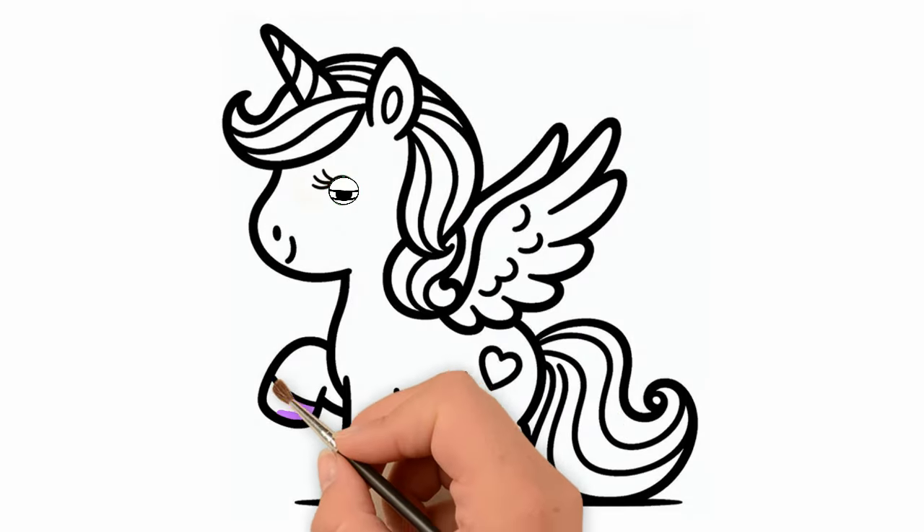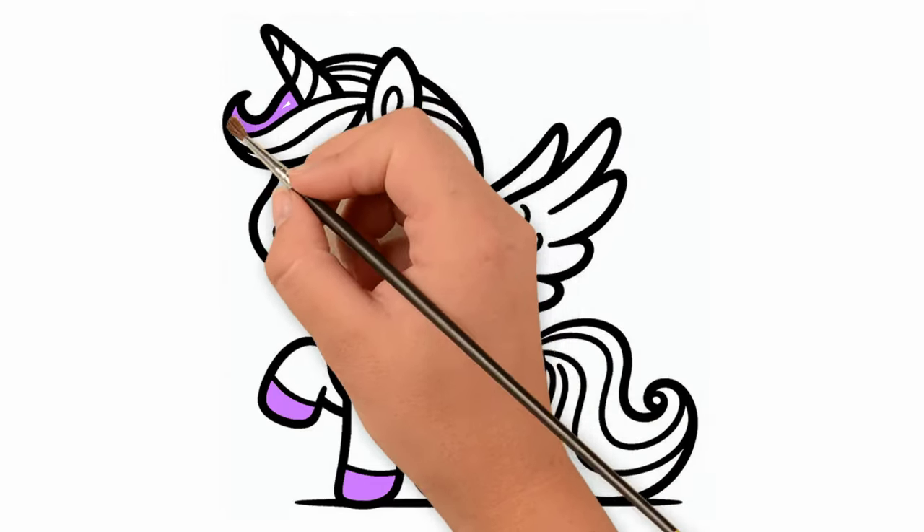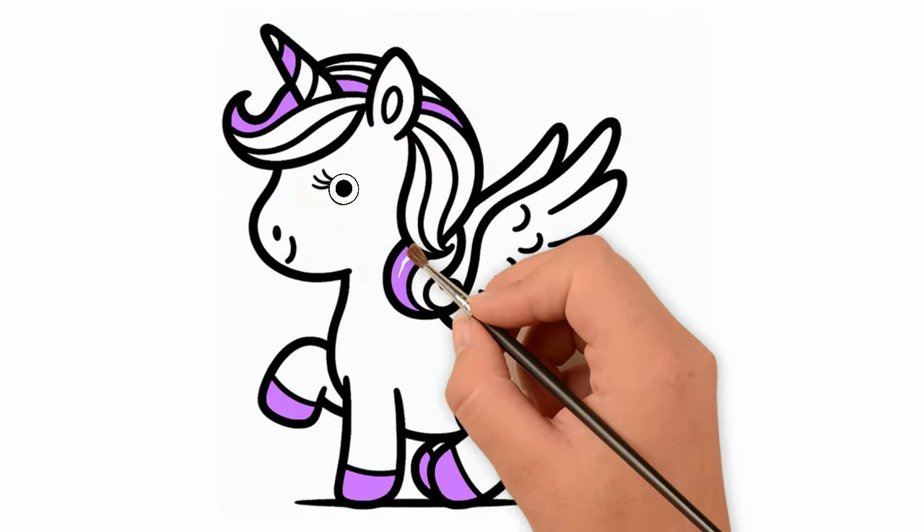Now, let's color the picture to make it more vivid. I will paint many colors like red, yellow, purple, green, orange, and many glitter colors for this painting.